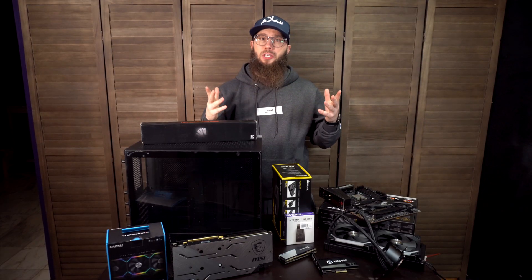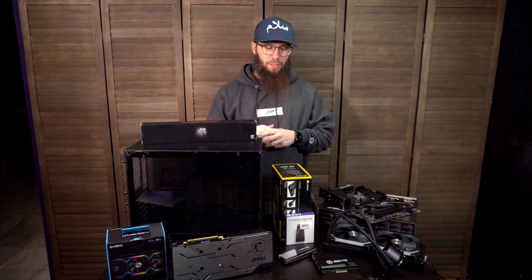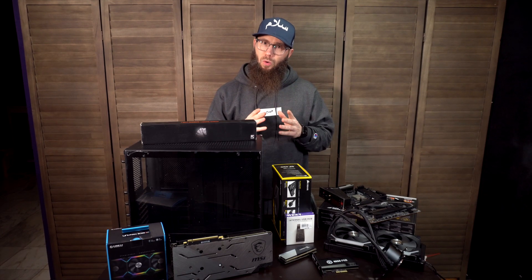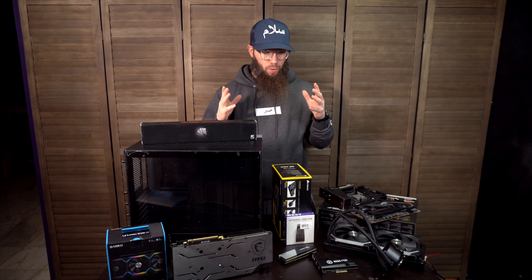All right guys, welcome to the channel. This is Josh Evans with just a little bit of a moderate build here. For those of you who are new to the channel, hit that subscribe button — you won't regret it. For our returning subscribers, thank you for joining us. Salaam alaikum to my brothers and sisters.